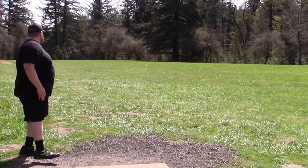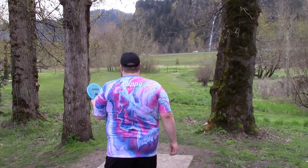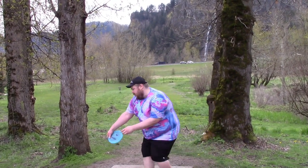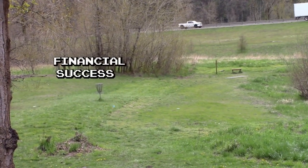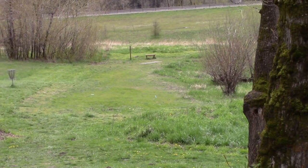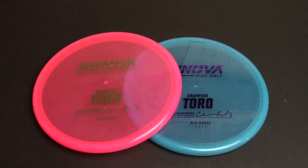If you are a low arm speed player who needs an overstable approach disc, this one might be a little bit too beefy for you. If your go-to driver is something like a Mamba because you have low arm speed — no shame, I'm on the lower end of arm speed as well. A brand new player would probably get away with something less overstable. This one is more towards the advanced or pro level in terms of stability, but it's not completely unthrowable like something like a Stego.